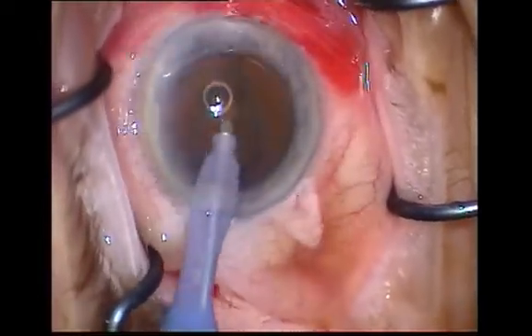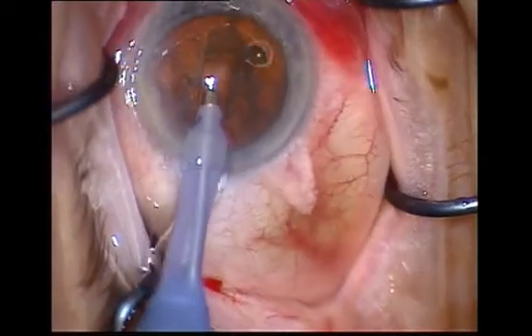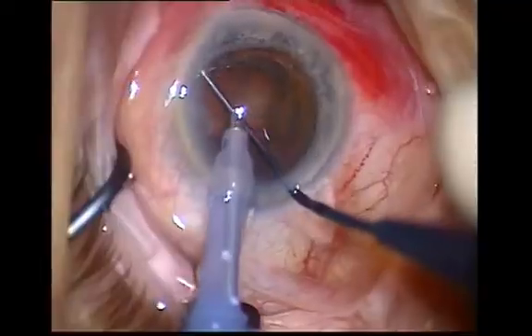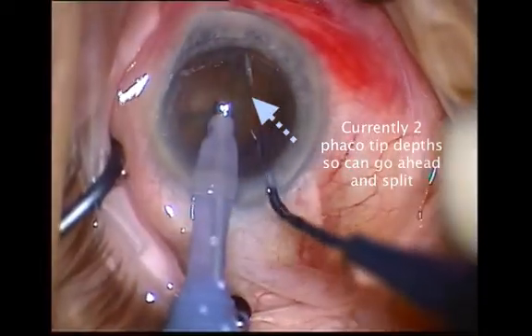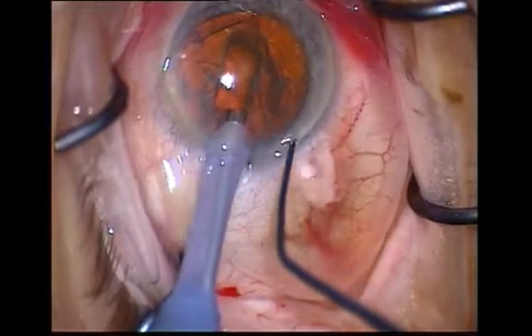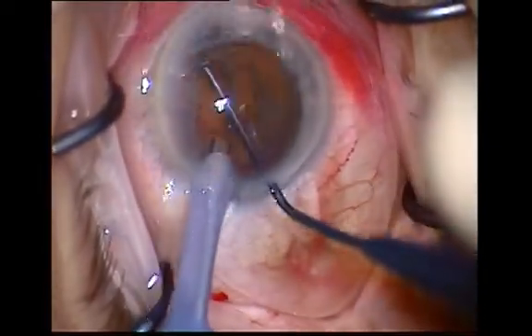Concentrate on the central nucleus, deepening this portion and always shaving fine amounts with each pass. Remove your foot completely from the pedal upon moving the probe backwards. Centrally, the nucleus will be approximately three FACO tip depths deep.